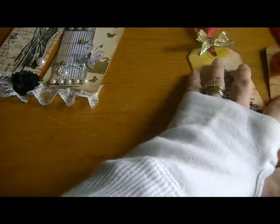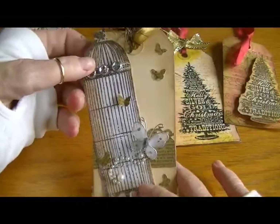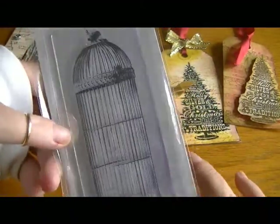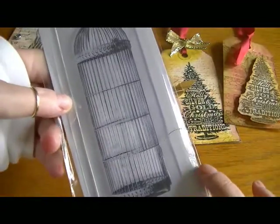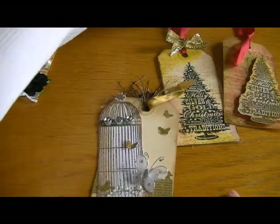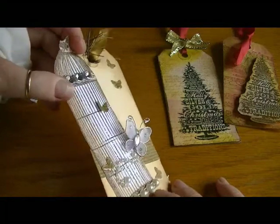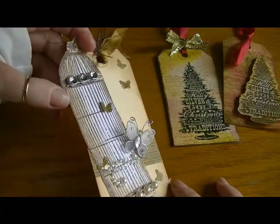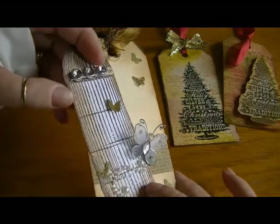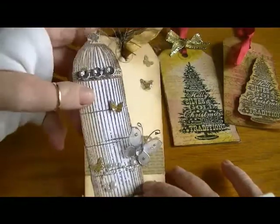For this one I used my Kaiser Craft birdcage stamp — it's five inches by two inches, so it's larger than the tag itself — so I stamped it on separate cardstock and embossed it using a brown Ranger embossing powder that has a little bit of gold shimmer in it. It came out really quite cool, so I fussy cut it out.